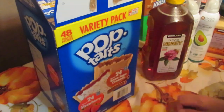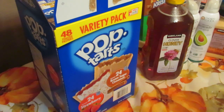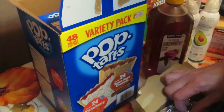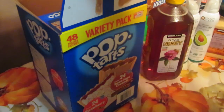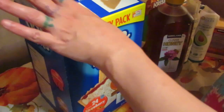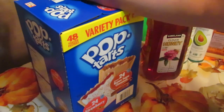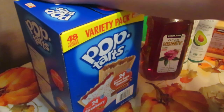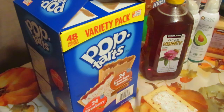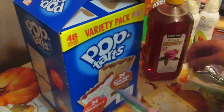My son and husband wandered off without me and came back with pop tarts. In our house, pop tarts and cereal are snacks — not breakfast. I'll put one box out and the others get put away; this box has to last them at least a week so they're not eating too many. They only eat one at a time to keep sugar in check and make them last longer.